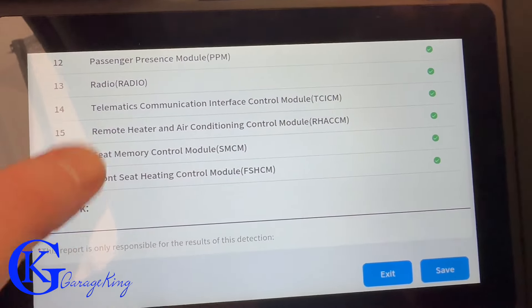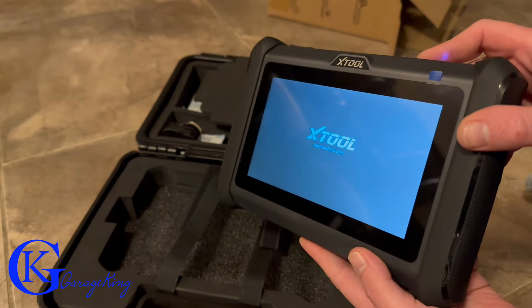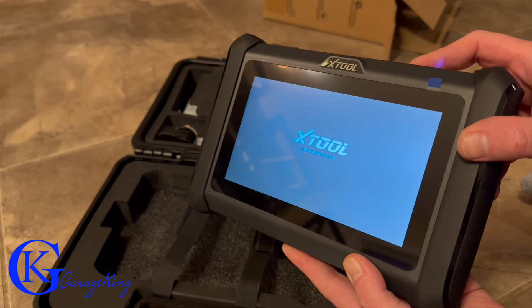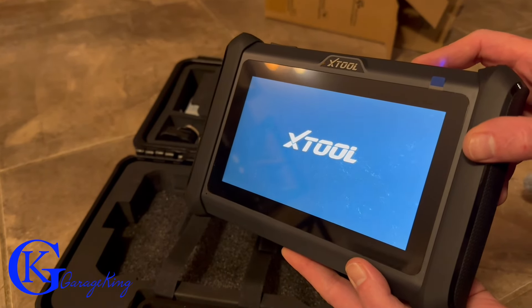So what did I think about the Xtool D7S? To be honest, I liked it. I found it very easy to use and for the home mechanic you do get a lot of value. That is it for my weekly video — if you have any questions please leave them below. Garage King over and out and I hope to see you next week.